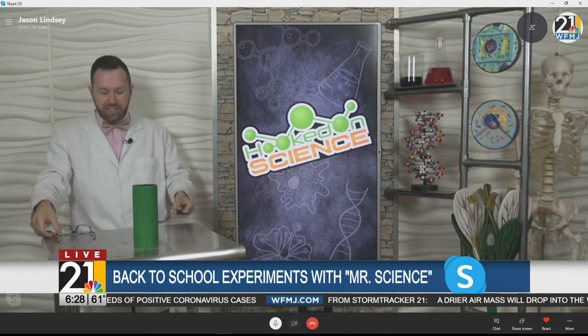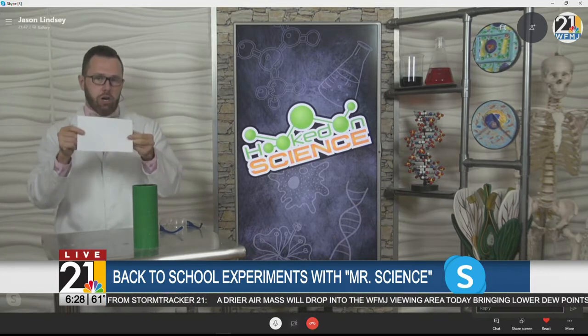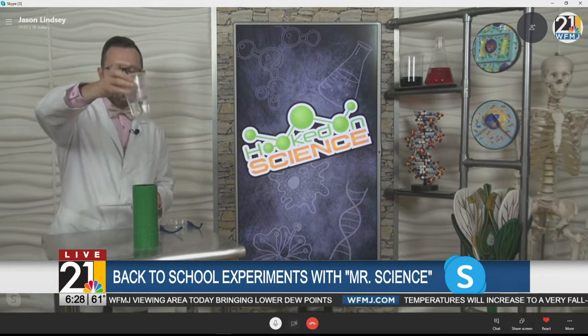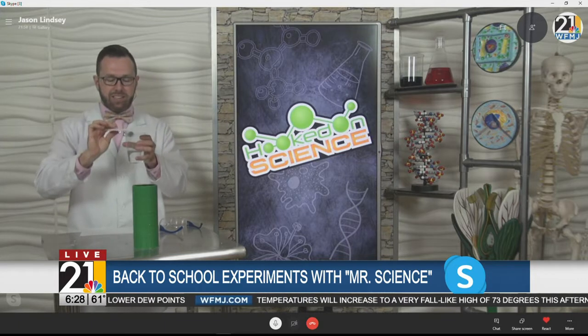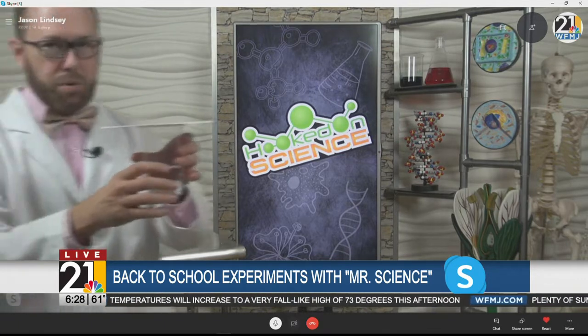Just don't do it over the couch. This next experiment has to do with something you would find in your pencil box, and that is an index card. You might write down some notes on an index card. I also have underneath my science table here a glass of water. What I'm going to do is place the index card on top. I'm going to get a little closer so you can see this, because this is pretty cool.